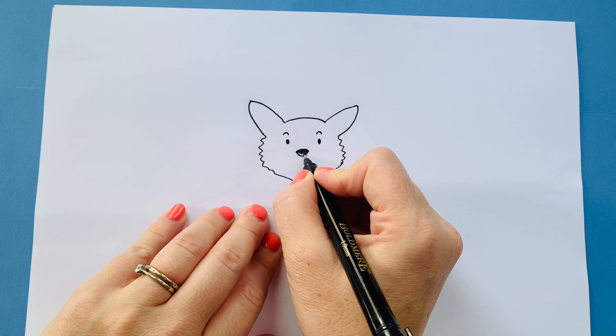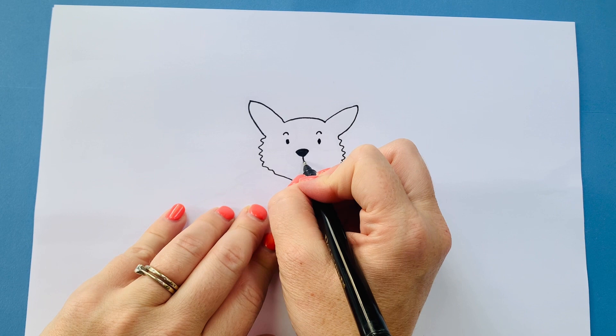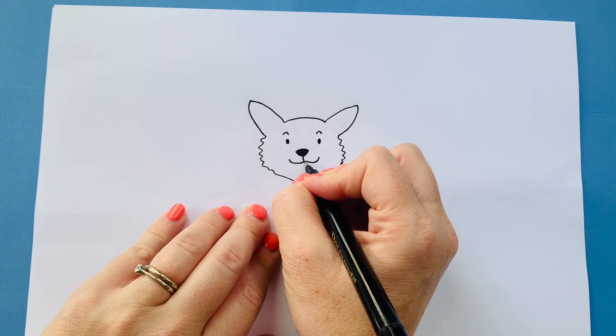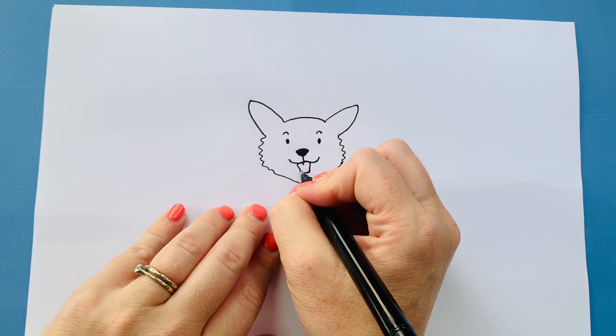Dogs often have this sort of line here. Give him a nice big smile like that and a tongue — down and around like that. Okay, how are we doing? Remember you can stop the video at any time if you need to catch up.